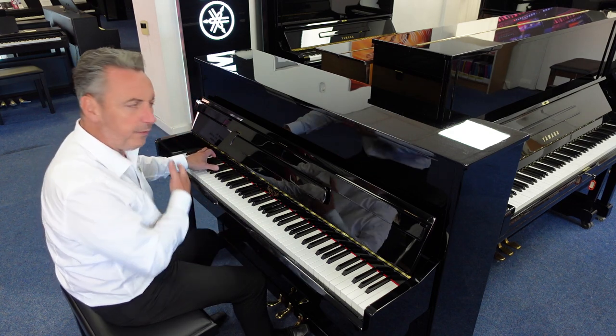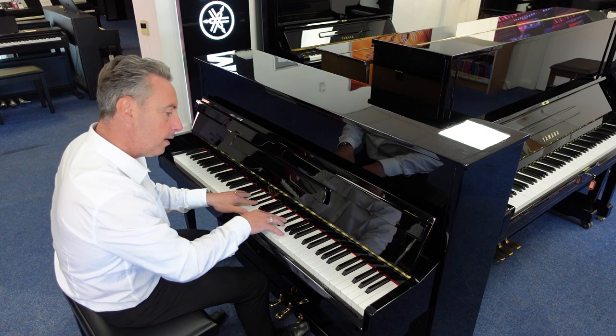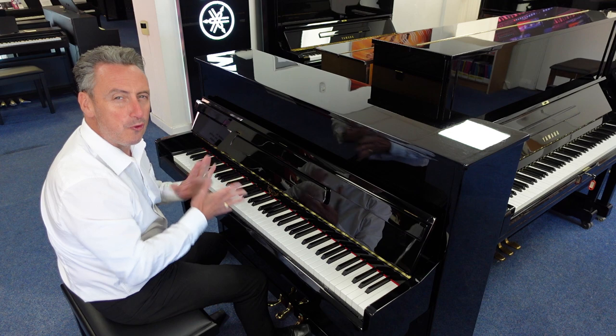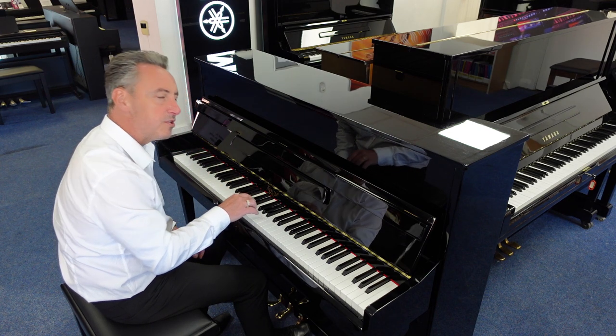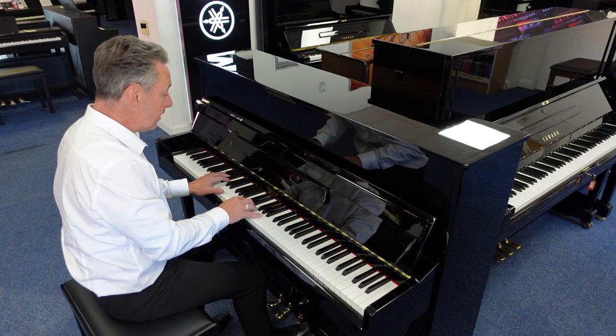It's got a beautiful tone, lovely depth. Just listen to this — an E flat and a couple of chords. It's got a lovely balanced tone right throughout the range, nice tonal changes on touch as well. And it lends itself to all styles, such as maybe a standard like this.